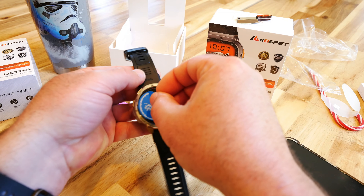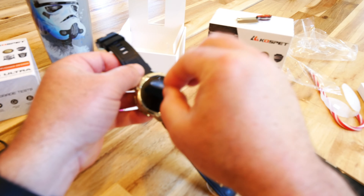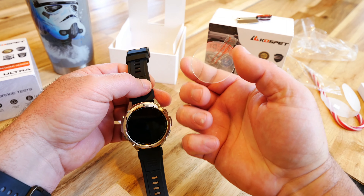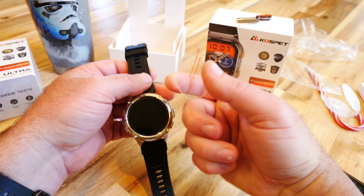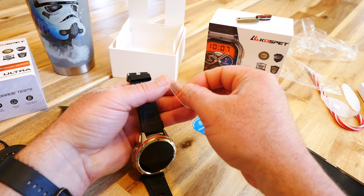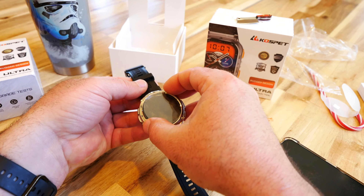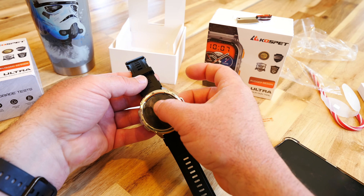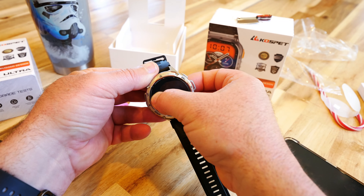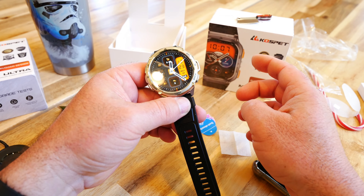The dust absorber is just a sticker that grabs dust and reduces static. Then for the screen protector itself — one side facing you has no film, the side touching the watch has a film you need to carefully peel off without getting fingerprints on it. Then lock it right in — it just sucked right onto the screen. I'm going to push down and squeeze out any air bubbles.